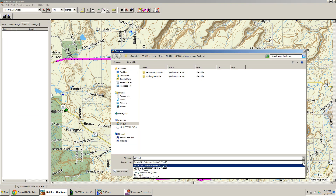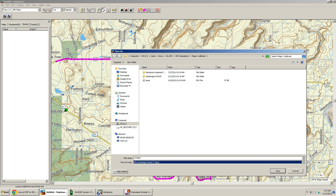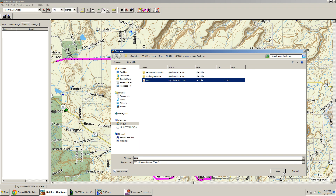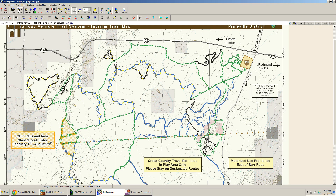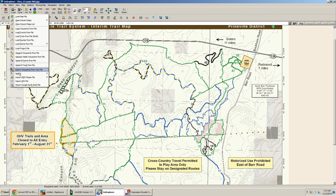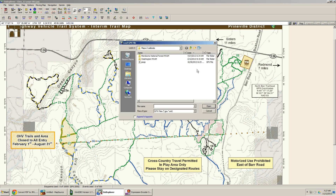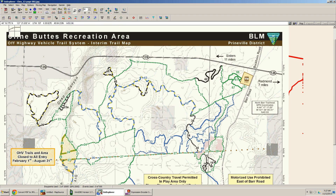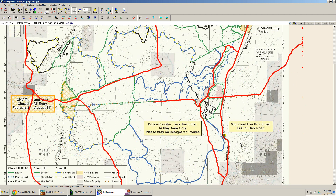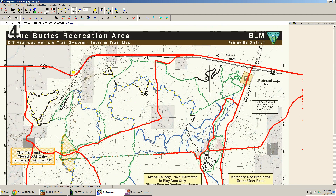Now here's another part — Aussie Explorer doesn't speak GBD, it speaks GPX. So we're going to save this track log as a GPX file. I name it 'poop' — that's my placeholder filename to remember to delete later — and push Save. Back in Aussie Explorer, I push Load > Import GPX file, select 'poop,' and there it is — the tracks are laying right on top of the map.